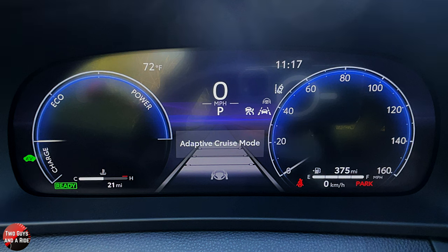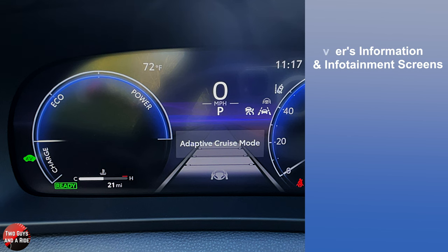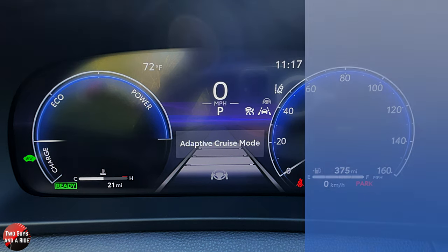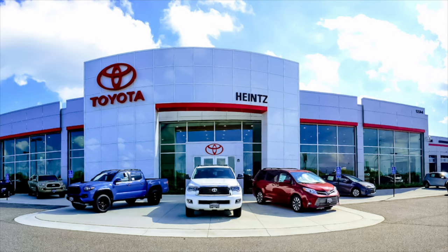Hi folks, I'm Nath with Two Guys and a Ride, and welcome to our CarTech How-To Video on the 2023 Toyota Crown Platinum Trim Level. Today I'll be covering the driver's information and infotainment screens — a general overview, how to access information, and a deep dive. Let's get started. We're working with our friends at Lead Car Toyota in beautiful Mankato, Minnesota.